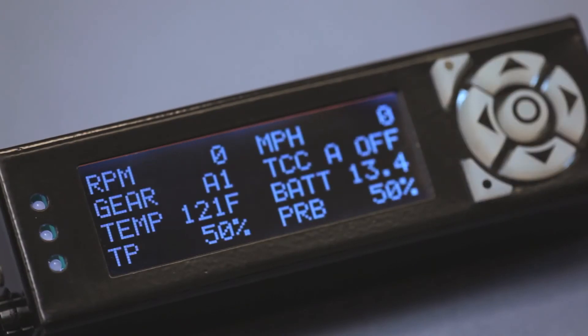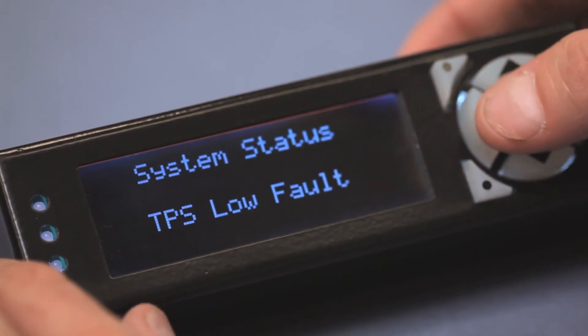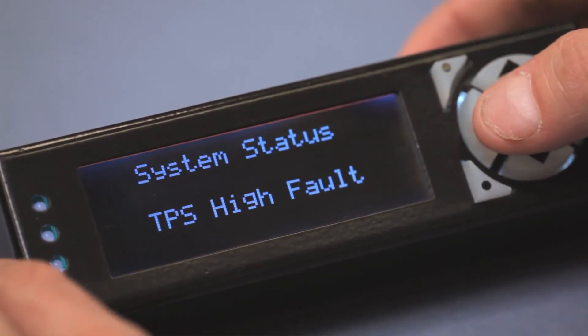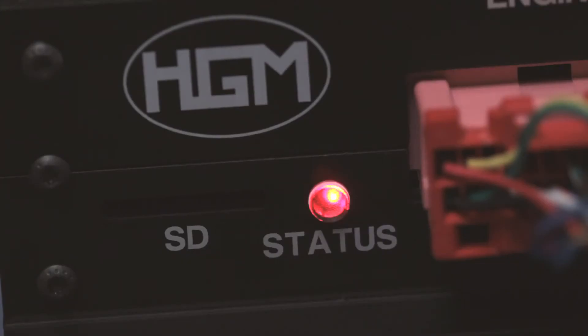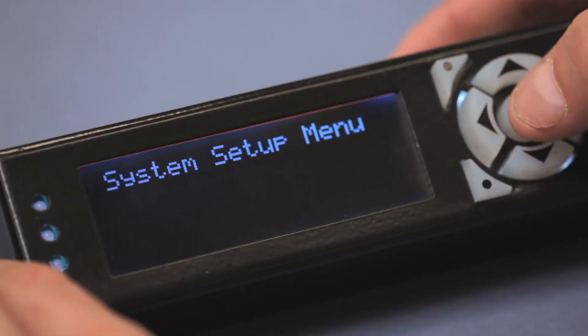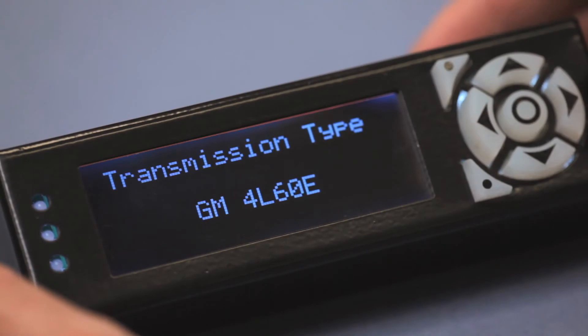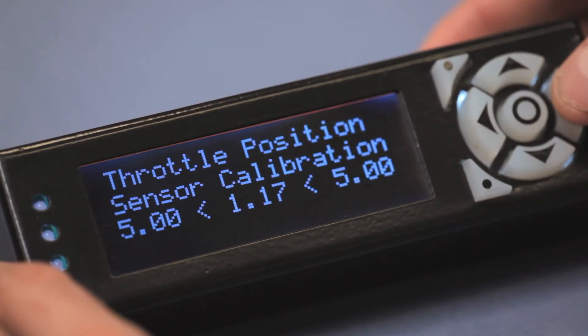CompuShift always starts on the mixed meter screen. Press the left arrow to get to the system status screen. You should see a TPS low fault message and a TPS high fault message alternating on the screen. Also, the status LED on the CompuShift controller will be blinking red. These mean you haven't calibrated the TPS yet. Press the left arrow once more to get to the system setup screen and press the center button to enter CompuShift setup mode. Press the right arrow until you get to the TPS calibration screen.